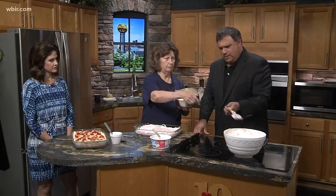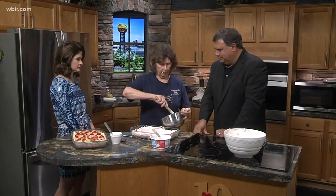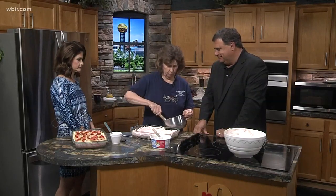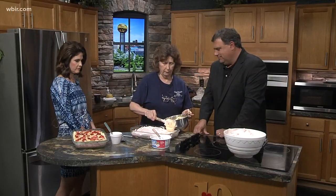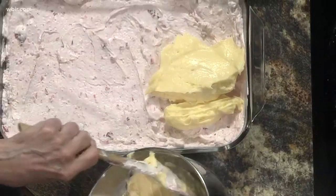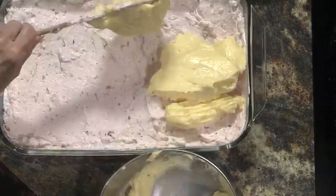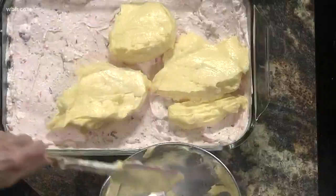This is instant pudding and you want to use French vanilla. You can use milk or you can use half and half — I used half and half. Stir it up, loosen it up just a wee bit, and then we're gonna dollop it right on here. Ice cream wouldn't be a bad idea, but you can't freeze the rest of it, so that would be a problem.